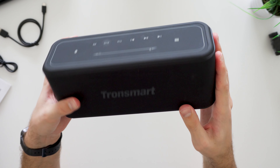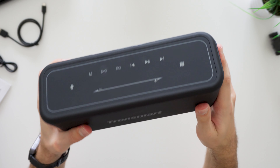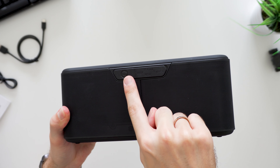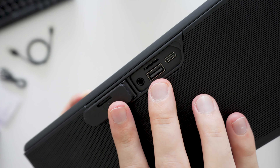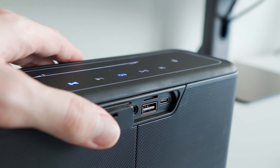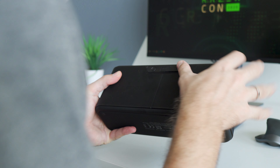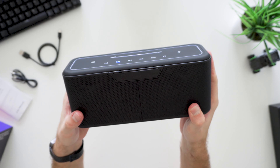The Tronsmart Mega Pro has a really solid build quality and it weighs around 1.8kg. It's not the most compact Bluetooth speaker on the market, but considering its size, it has quite a lot of power and a decent 10,400mAh battery. On the back of the speaker you will find a physical power button and some ports including a USB-C charging port, a regular USB which can be used to charge your phone, a microSD card slot, and a 3.5mm audio jack if you prefer a wired connection.